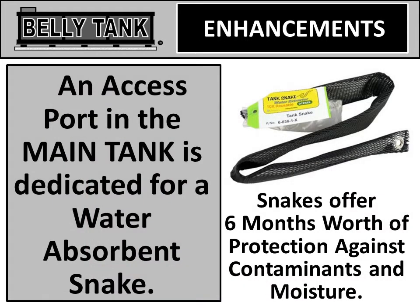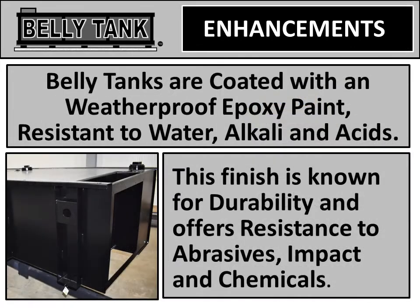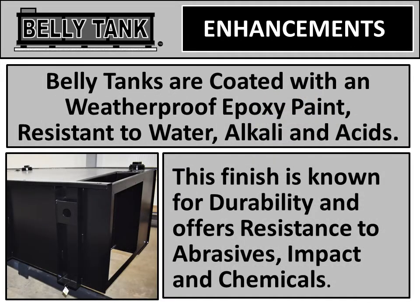In the main tank is an access port dedicated for a water-absorbent snake. These snakes offer six months' worth of protection against contaminants and moisture. Belly tanks are coated with a weatherproof epoxy paint, resistant to water, alkaline, and acids. The finish is known for its durability and offers resistance to abrasives, impact, and chemicals.